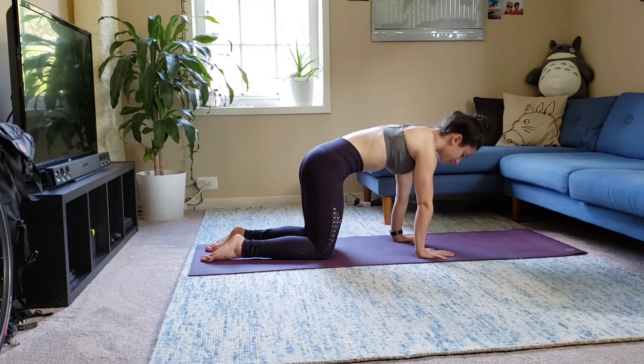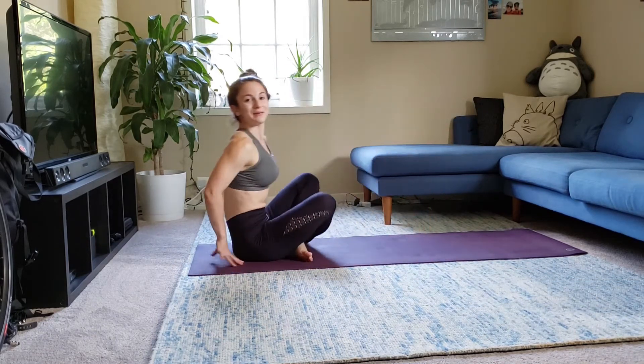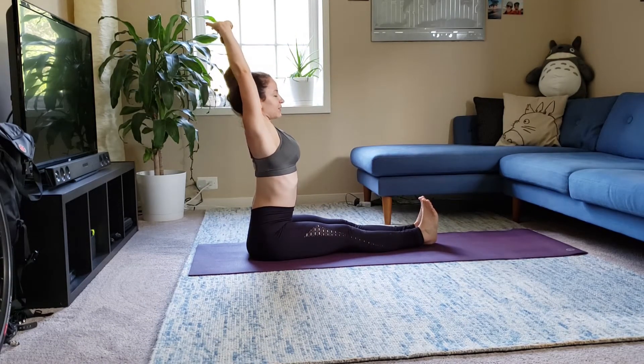Flat back. Cross your feet, sit down. Seated forward fold. Inhale, reach up. Exhale, fold.